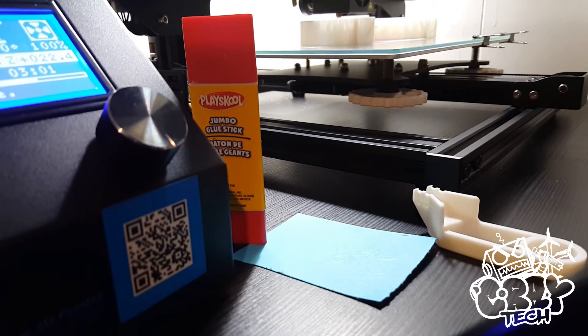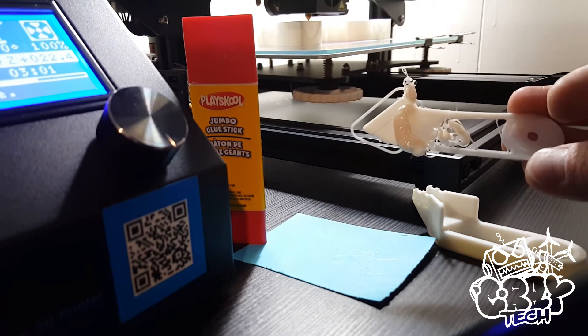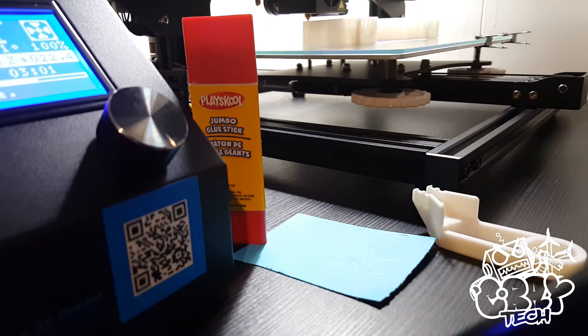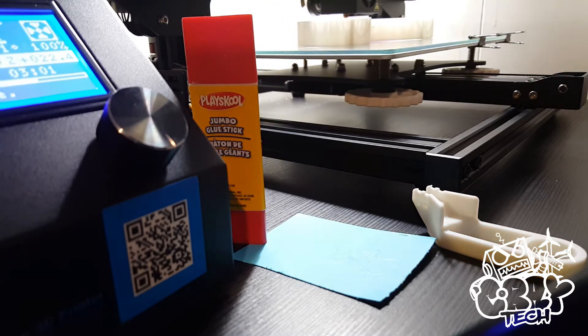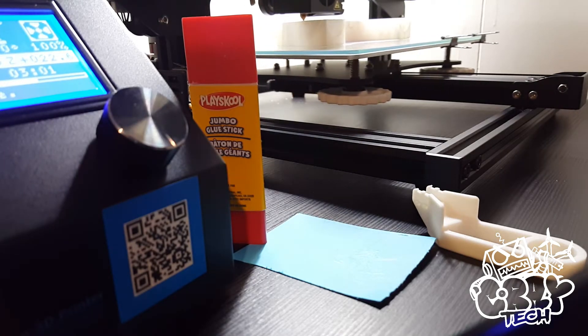It was my fault. I didn't quite have the bed leveled. And here's one of my failures. I've been printing exclusively with the PLA that they supplied, and I think it's about 250 grams, maybe 500. It looks to be about the same size as the Sandspart, and I believe that one is about 250 grams.